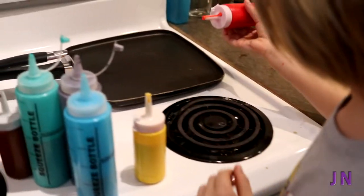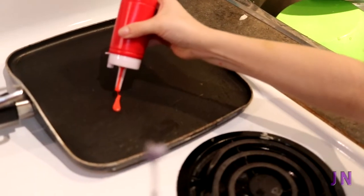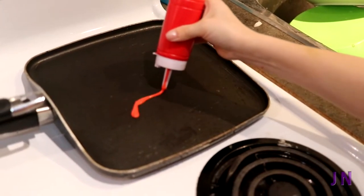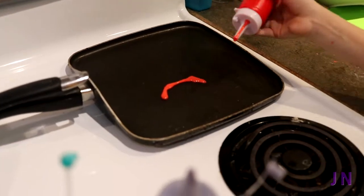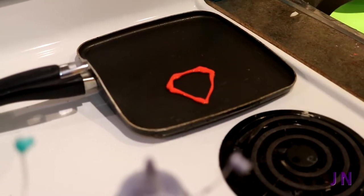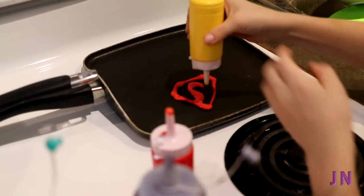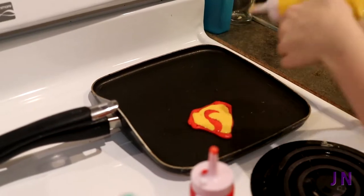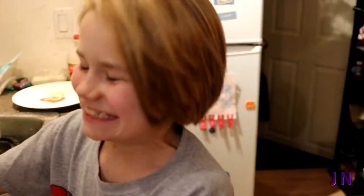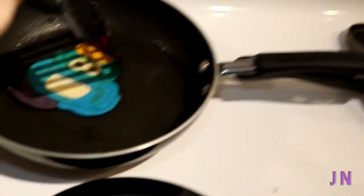So first you've got to get the wings just like that, and then you've got to get the dish looking very saucy. Saucy. Here we go — there's my Superman logo. That might not be the best, but oh my gosh. Yo, that's amazing! That's so good, Dad. How did you do that?